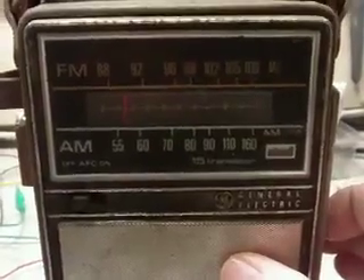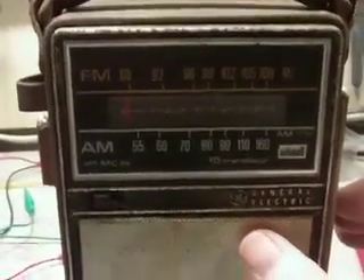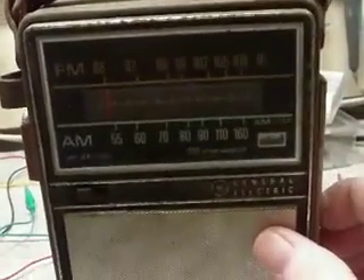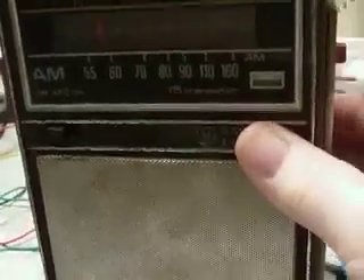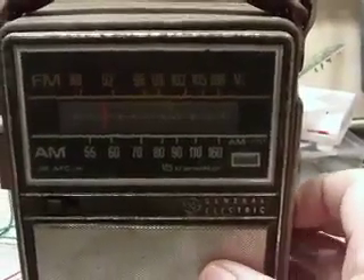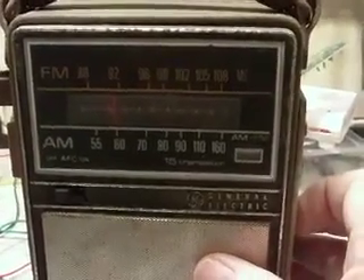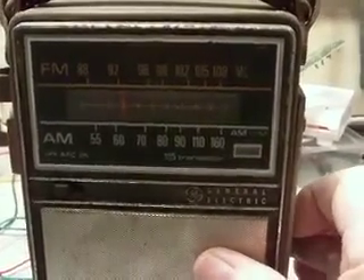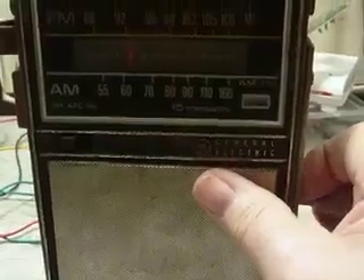That's static — probably a light bulb or something, although I don't have any fluorescent bulbs in here. I'll switch to FM and see what we get there. I'll switch to FM — there we go.